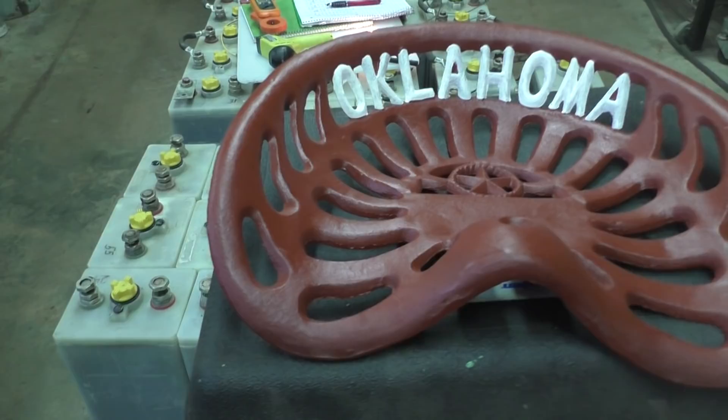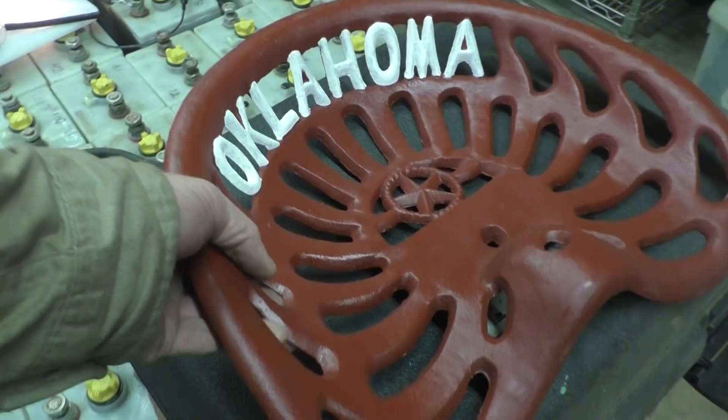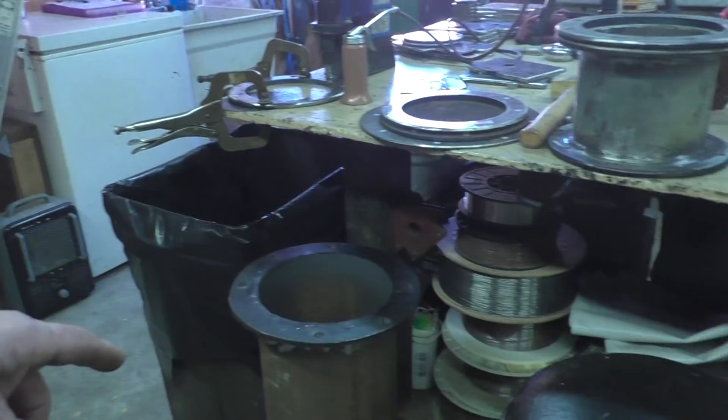We're live from Tulsa Oklahoma, this is SV Seeker. Thanks for joining us this morning. We're a Chinese junk rig boat if you don't know that about us. I was showing off these tractor seats — I'm tickled to death with a thirty-five dollar tractor seat custom with Oklahoma across the back of it because we are in Tulsa.